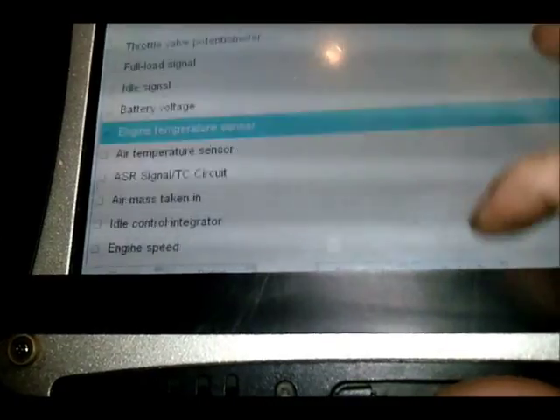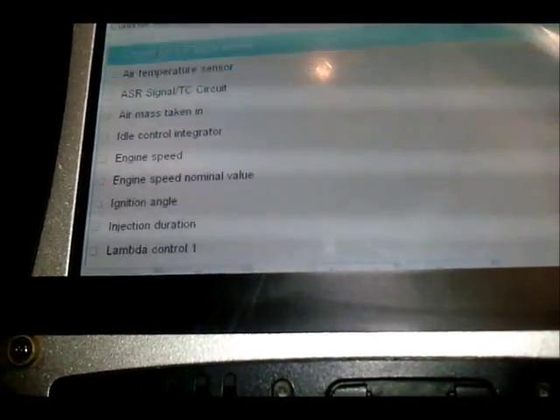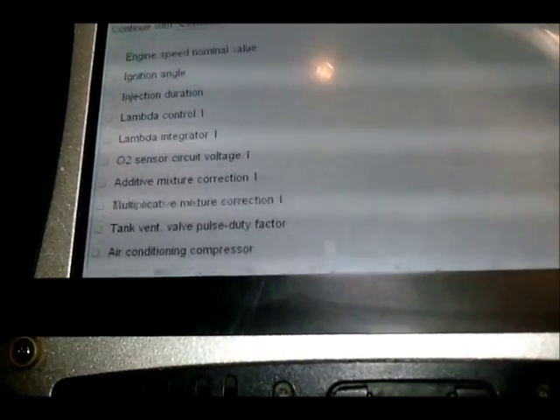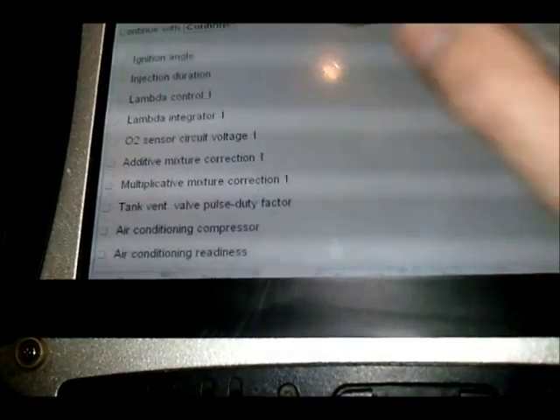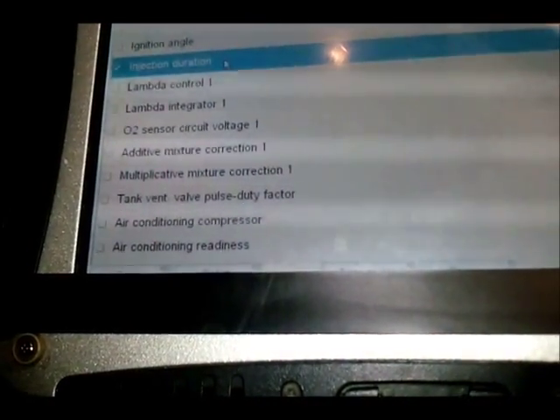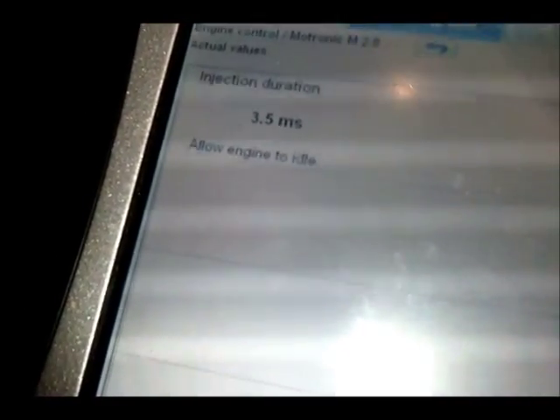If we clear all these, we can read the injector duration. The injectors are firing at 3.5 milliseconds — give it a blip of throttle.